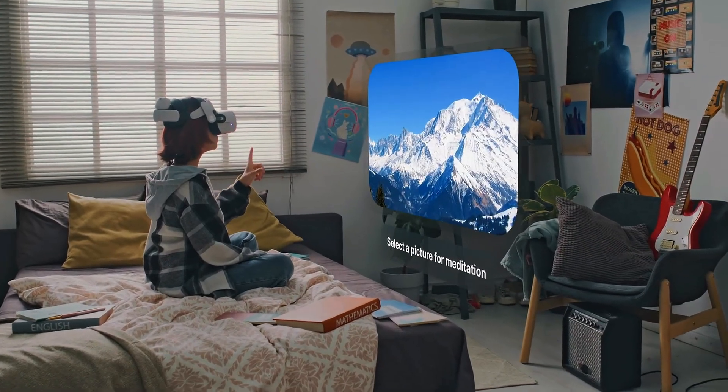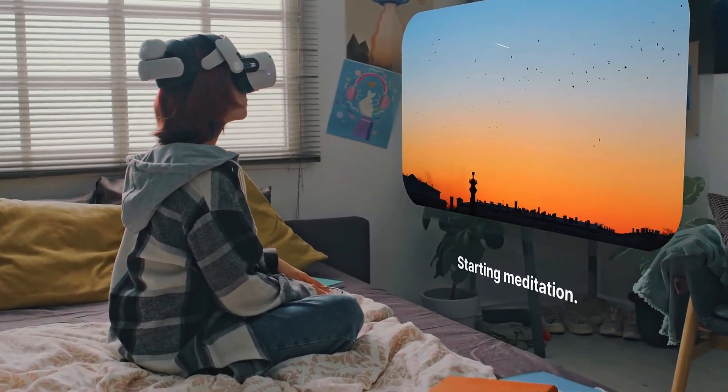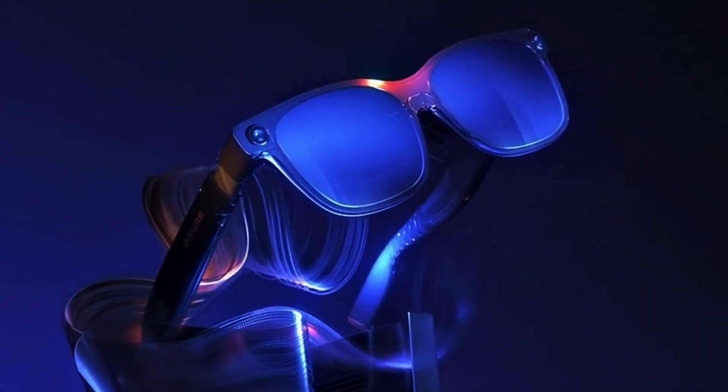Imagine a world where we don't need phones or monitors — just smart glasses projecting everything we need right in front of us. That's where we're headed, and the Inmo Air 3 is that first real step into that world. It's exciting, futuristic, and a glimpse of what's coming next. But hey, this is early AR, and for what it offers, it's already a giant leap forward. The Inmo Air 3 feels like version 1 of something truly revolutionary.